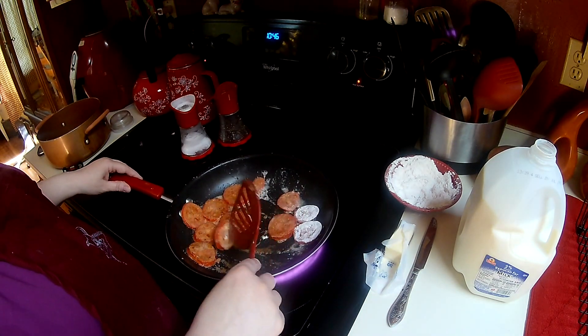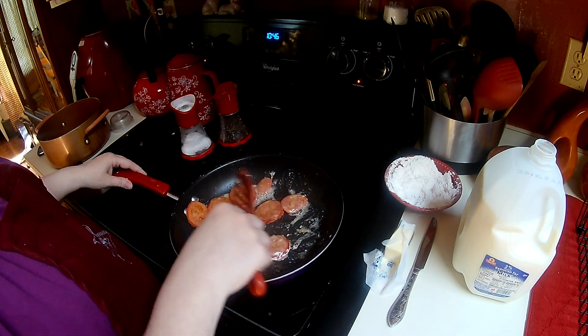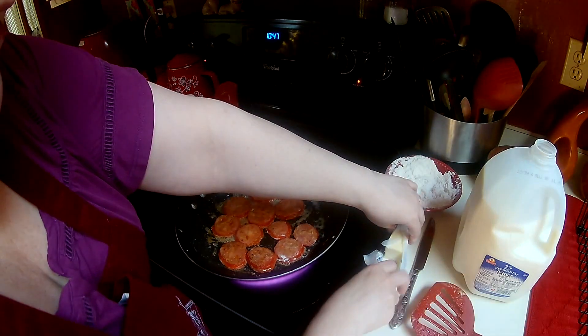If you feel that your pan is a little too dry, you can add another tablespoon of butter — it only makes the gravy that much better — or a little more drizzle of olive oil, whichever you like. I think I'm going to put a little tiny bit of butter in here.